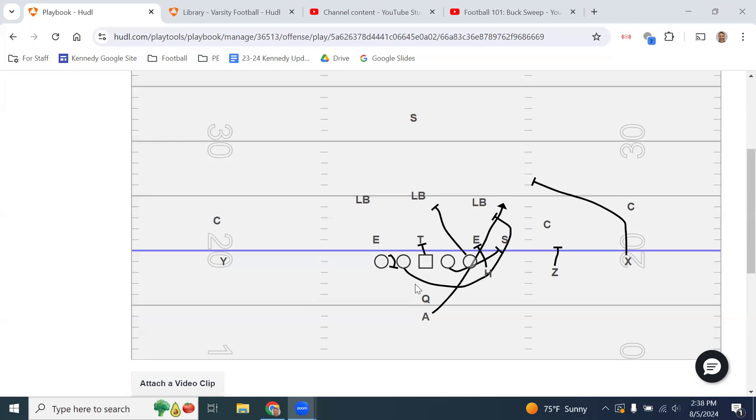One way to think about it: it's like running power or counter, but we're doing it with both guards instead of with a fullback and a guard. The front side guard always pulls every time we run G — he's always pulling and kicking out. There are some times where the back side guard will not pull, and I'll go over when that is, but the front side guard always pulls.